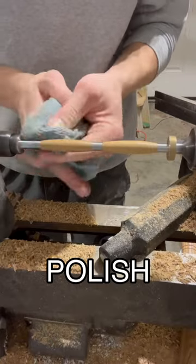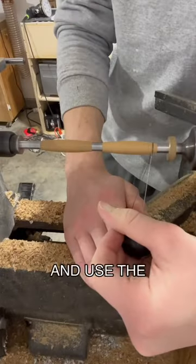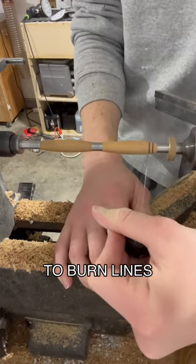Now I'll use a friction polish to make the pen shiny. Then I'm going to take my wire and use the two notches from earlier to burn lines into the pen.